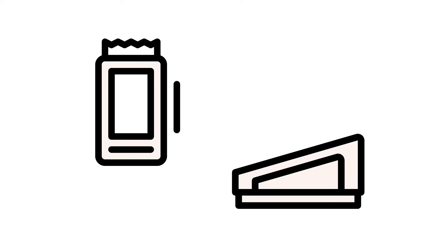With Square Terminal, you can connect seamlessly with the Square Point of Sale app on a compatible device, like a tablet or smartphone.